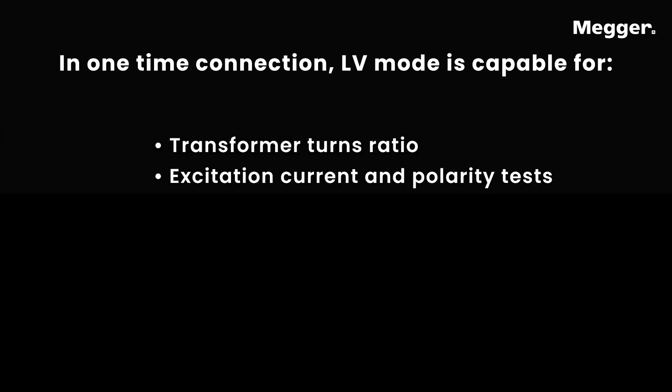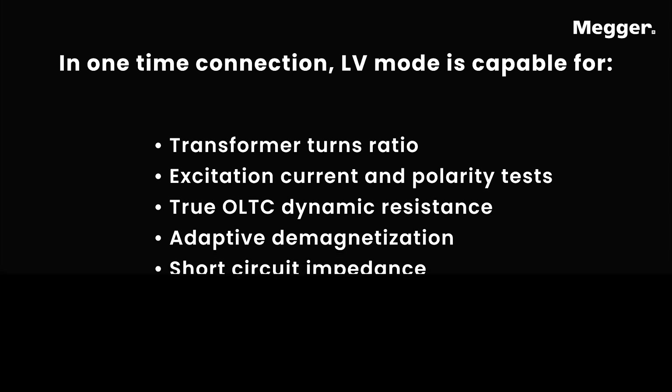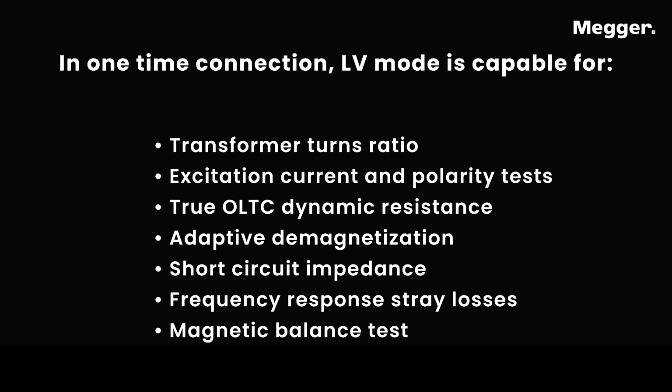In one-time connection, LV mode is capable of performing: transformer turns ratio, excitation current and polarity tests, true OLTC dynamic resistance, adaptive demagnetization, short circuit impedance, frequency response stray losses, and magnetic balance test.